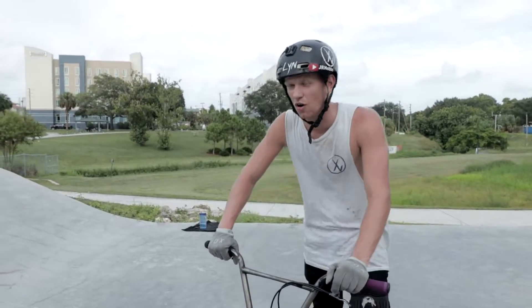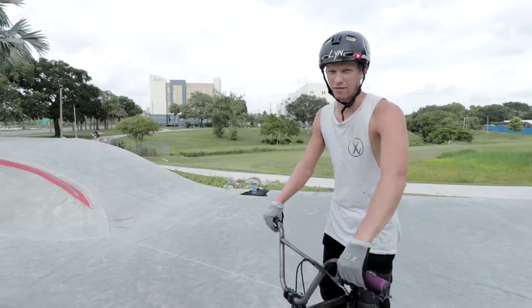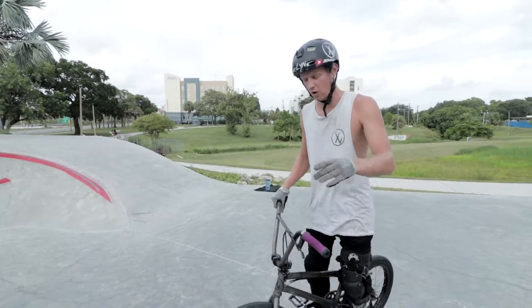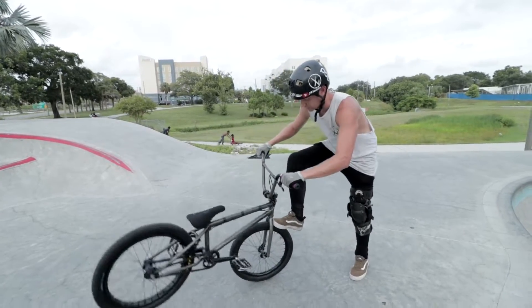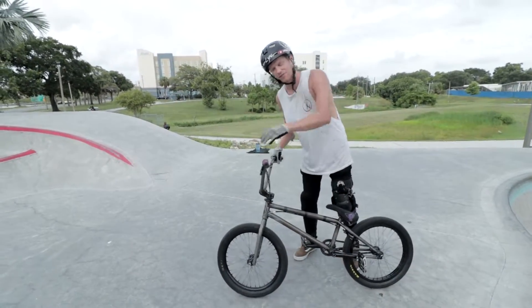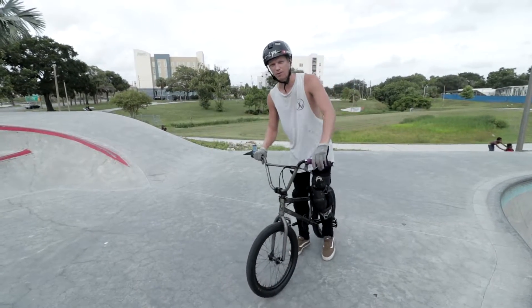Alright guys, you may be wondering — you're probably not because you already looked up this video — but if you don't know, a foot jam tail whip is when you put your front foot in the front wheel, the bike spins around, and then you jump back on it. It's a fun trick, it's an intermediate trick, it just takes some time to work with.